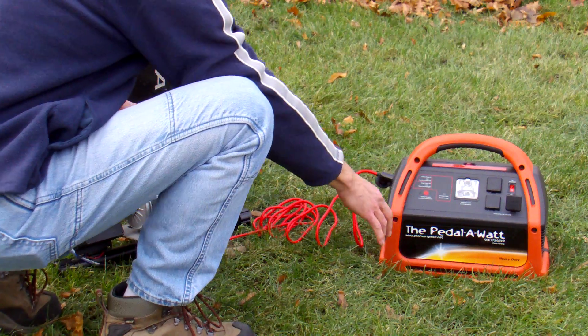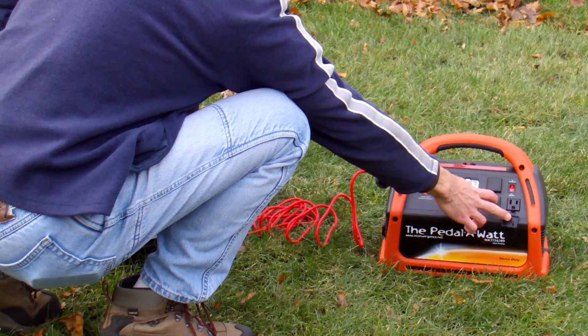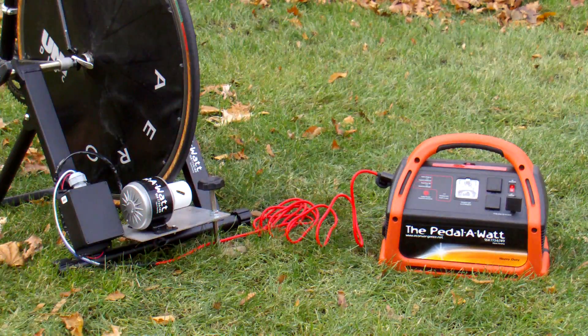The power pack also has three outlets on it, like you have on the wall in your home. Simply plug your appliances in and they'll run as long as they require less than 600 watts. This is the Easy Pedal-O-Watt Package. You may learn more at www.e-convergence.net.